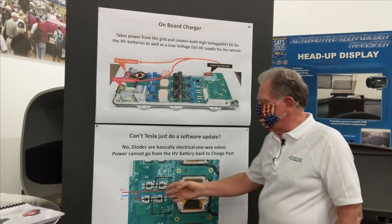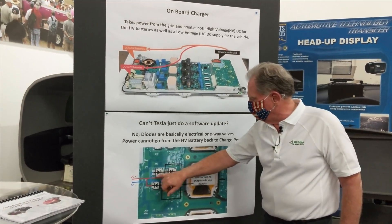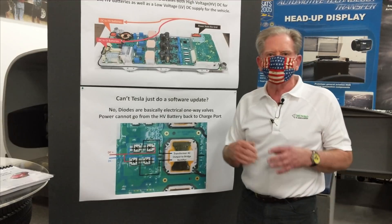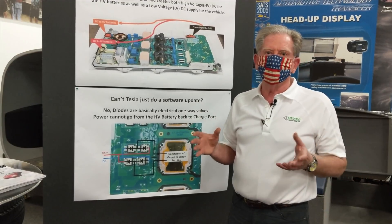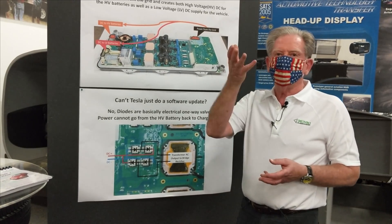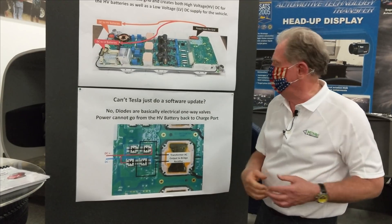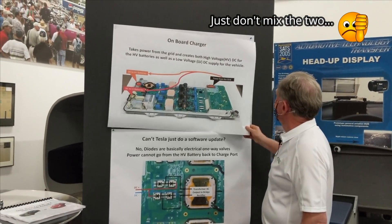The transformers, in conjunction with the diodes, change the power from AC on one side to DC on the other side. The key thing about diodes is that they are one-way valves — power can only flow in one direction. Think of the one-way valve on a sump pump: a ball raises to let water out, then drops back down to seal the pipe. Electricity works similarly.